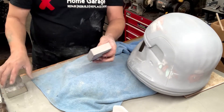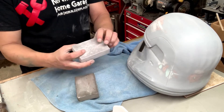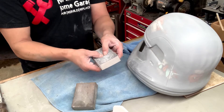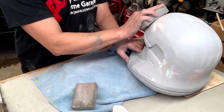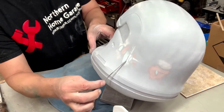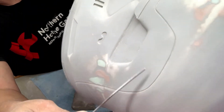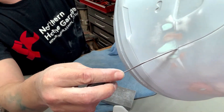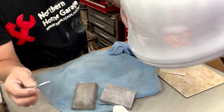What I'm using to sand are these foam blocks that you buy at the hardware store — they come in different grits, one side is one grit and the other side is another. They work really well and they're also very soft, so it's easy to form around rounded objects like this helmet. And then for the small, fine cracks and the details, I'm using my file — just cleaning out all of the cracks. Sometimes you do get some filler in the cracks, and I just use the file to get them out of there.